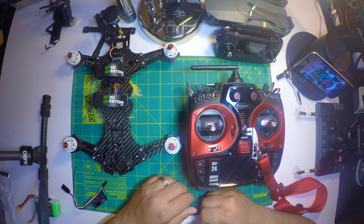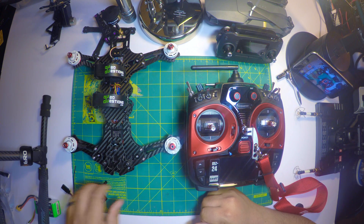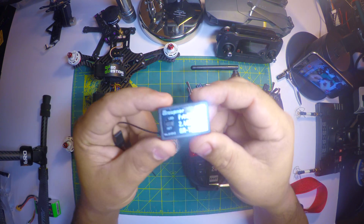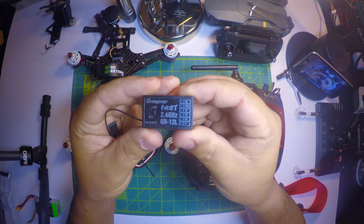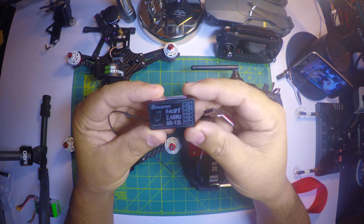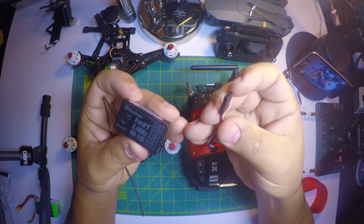As you can notice, first thing I did here was to remove the propellers on my quadcopter, and this is the GR12L receiver. I hope you can see it in the camera very well. We're gonna be configuring the SBUS signal in the sixth channel — it should be the last one in this receiver.